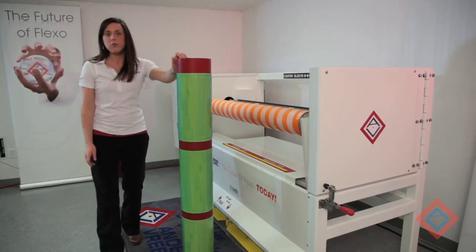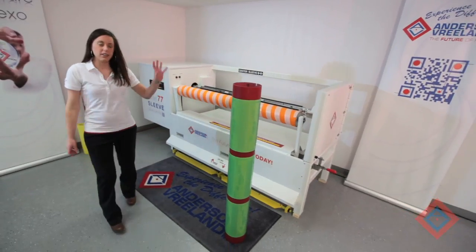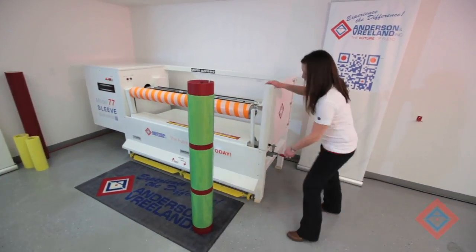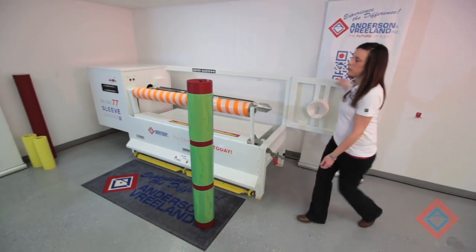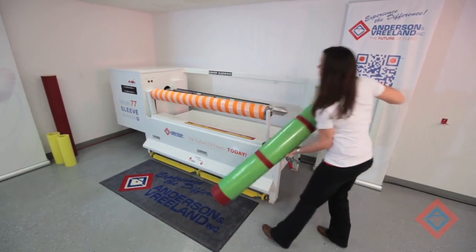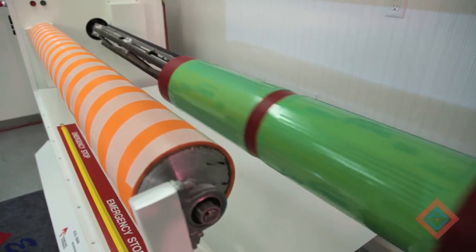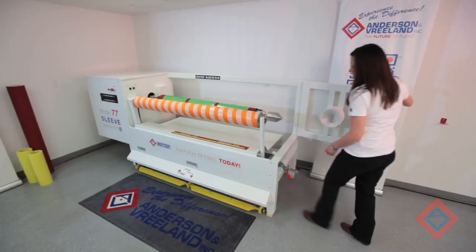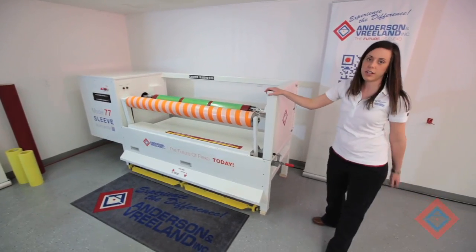So our first step here is to turn the machine on. Then I'm going to load my sleeve into the demounter. First thing I have to do is open up the gate, take the sleeve and slide it onto the air assisting scissor expander. Close up my gate, lock it up, and I'm ready to start.